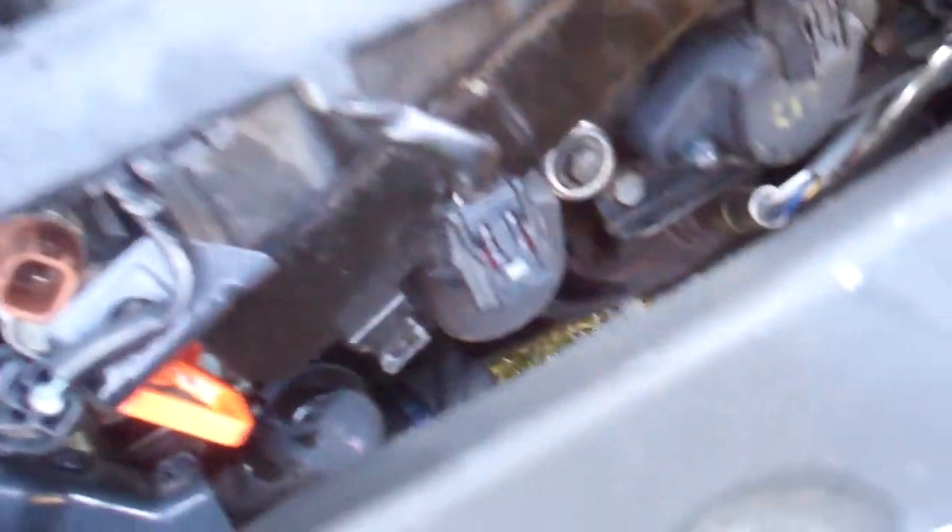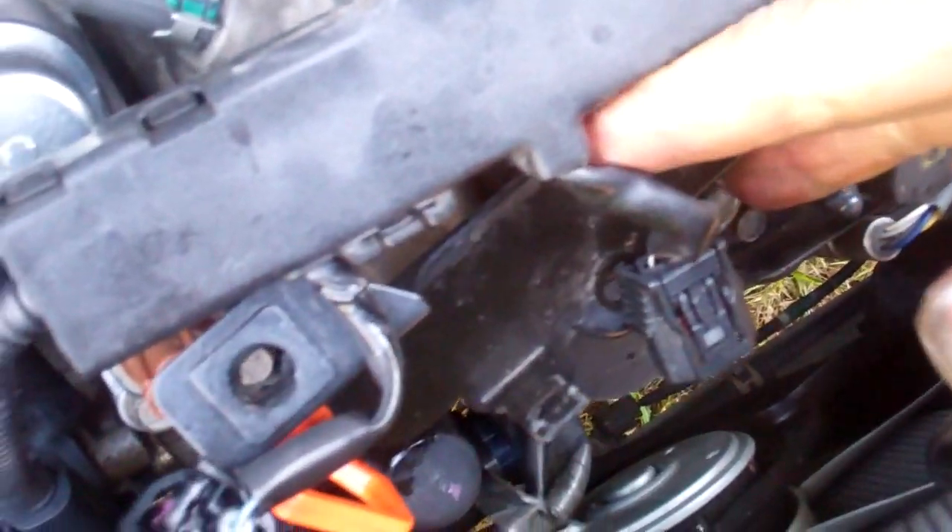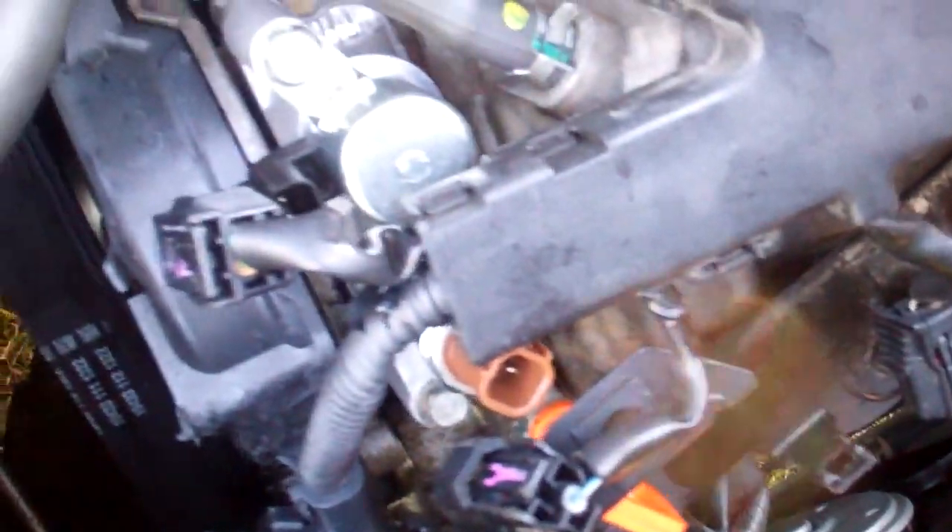Then you lift them off by gripping on the grippers here. Now if you can't quite get them, you can grip them carefully with pliers while you're pushing in on that tab and pull up. So I've got this up out of the way, got this black plate out of the way.